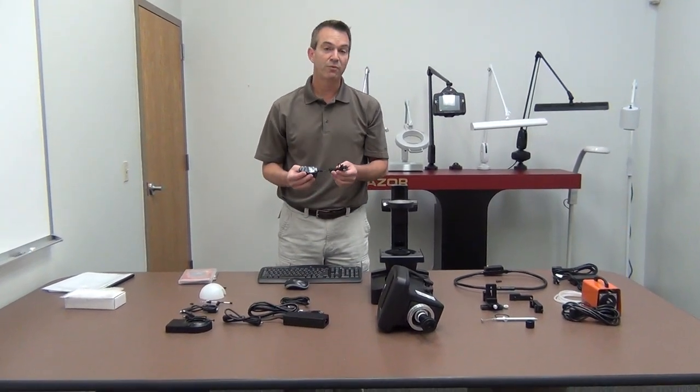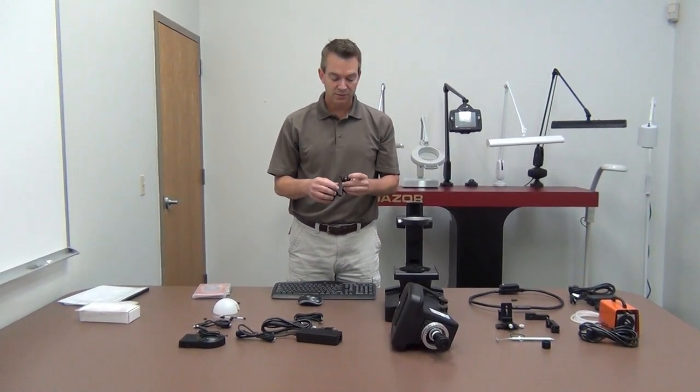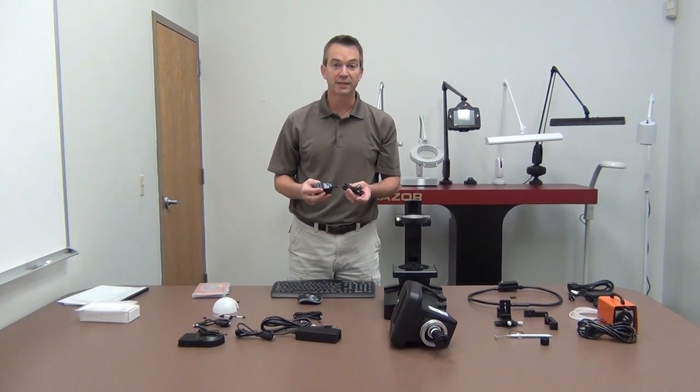This is a 24 volt universal power supply that plugs into the back of the gem base and provides power for the LED illumination.